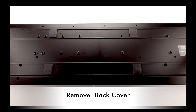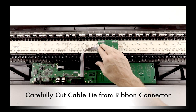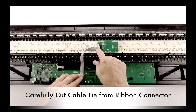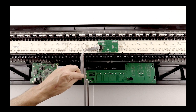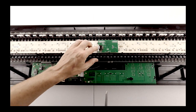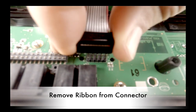Gently lift up to remove the back cover. The first thing to notice is that there is a ribbon cable connected from the key bed to the motherboard, and that there is a cable tie on both ends holding the connectors securely. You will need to cut the cable tie that is attached to the motherboard, being careful not to cut the ribbon or the connector. Gently pull up to remove the ribbon cable from the connector.